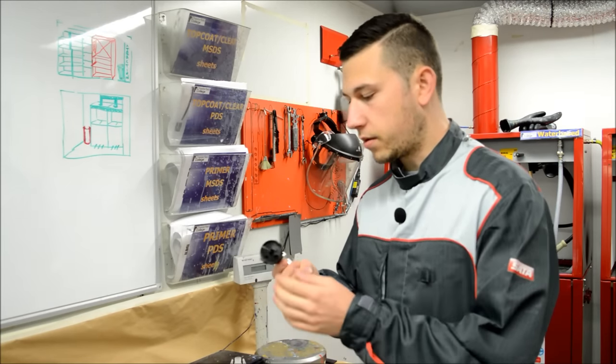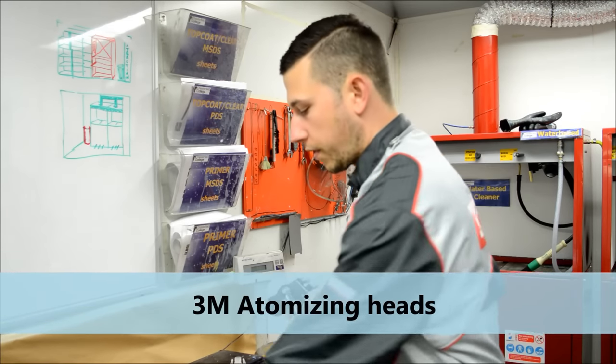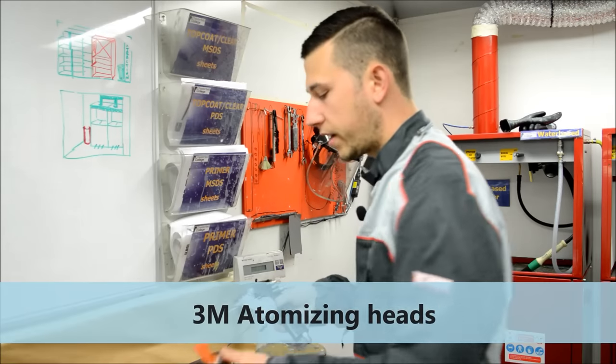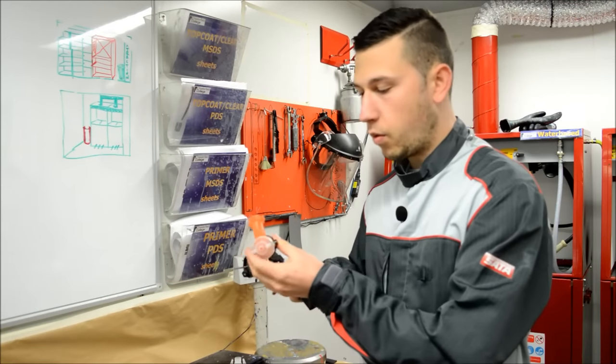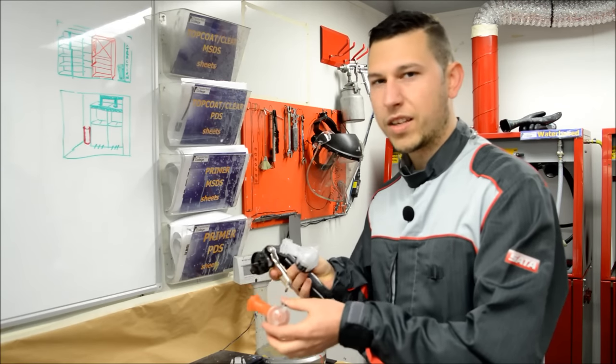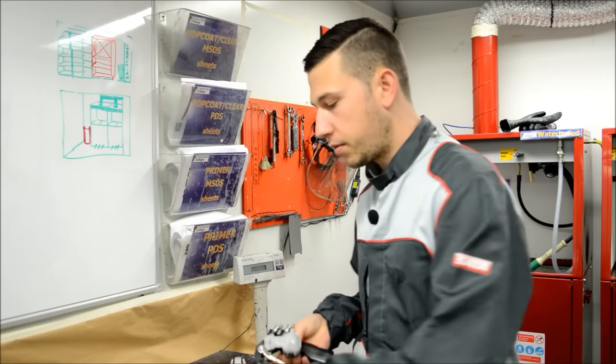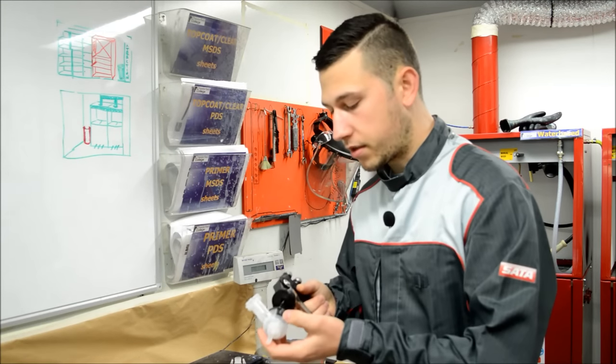What we need to do is clip the front bit of the gun onto it. For that we've got two different spray gun setups: a 1.4 and a 1.8. We've basically got a wet-on-wet setup and a high build primer setup, and for today we're going to be using the high build primer setup.